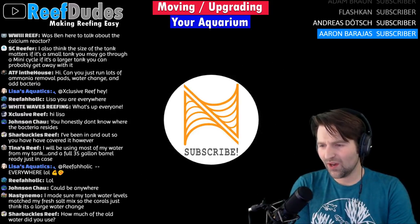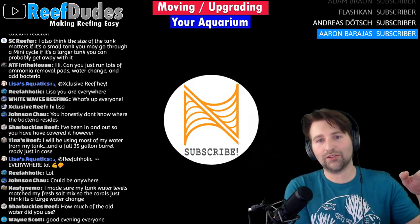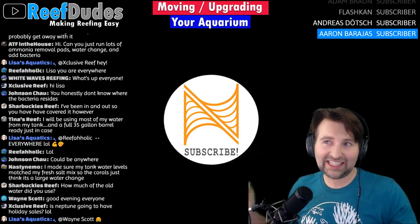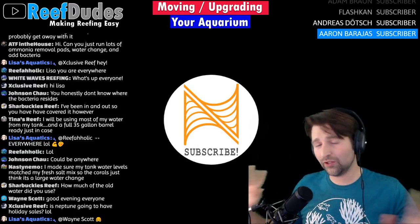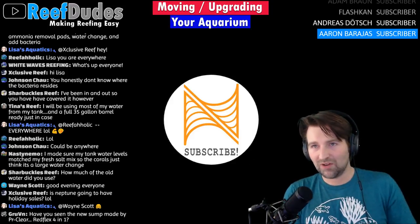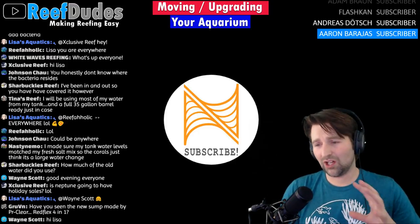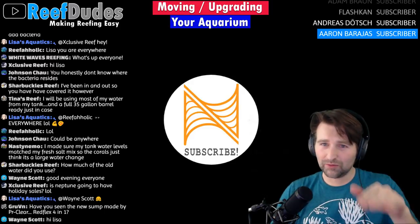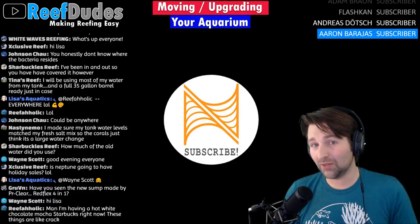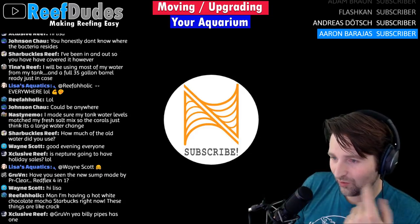How much old water did I use? Probably about 30%. I filled up the new tank display with brand new salt water, and I had the old tank beside it. I used a little DC pump to pump water from one tank to the next — probably 15 gallons at a time, about three or four times. I tried to mix some water between the two tanks to level out all the parameters. I did this probably about three times in the night and again in the morning before I moved everything over. That kind of leveled the water between the tanks, which helped ease any type of shock for the fish or corals — so the corals just thought it was a large water change.